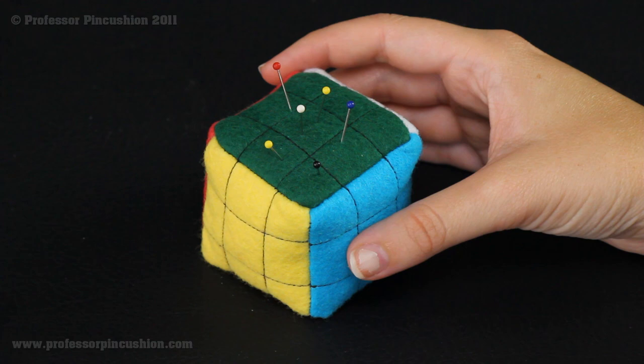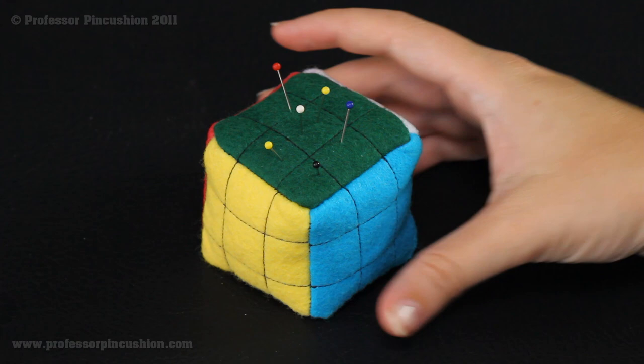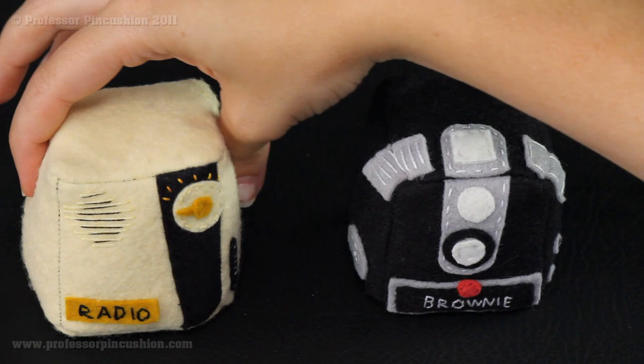Here we have the completed pin cushion ready to be put to use — I already have some pins sticking in it. Once completed, you'll see it's a very basic cube shape, so there are definitely a lot of different possibilities besides just the puzzle cube. Here I have some other examples: an old-timey camera and an old-timey radio. It's a lot of fun to be creative and see different things you can make with the same pattern and instructions. And that's how you make yourself a pin cushion.